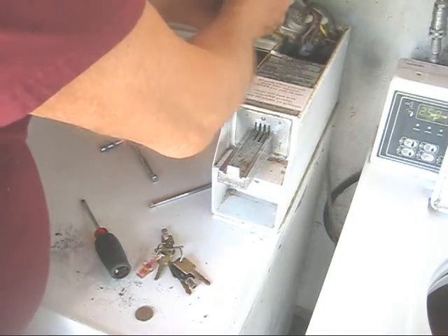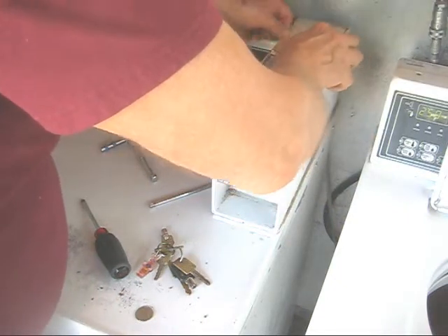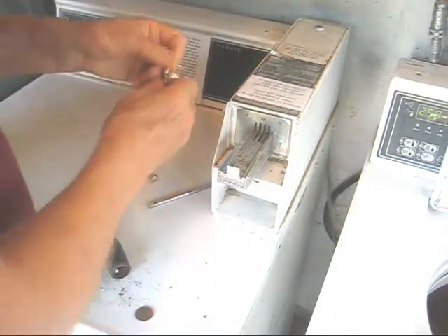So let's put everything back together and we'll lock it down.